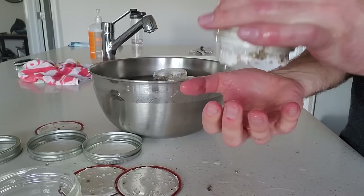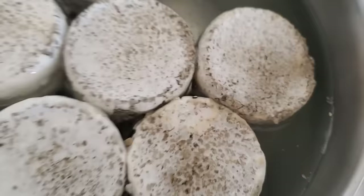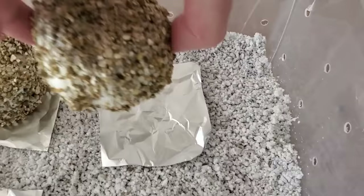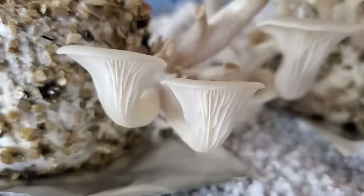So that's what we're going to do in this video — we're going to be taking the cakes out of the jar, rehydrating them so they soak up a lot more moisture, and then covering them in a layer of vermiculite before putting them in the shotgun fruiting chamber and allowing them to fruit. Over the past couple of weeks we've really done nothing but sit and wait; these jars have been inside of a dark tote just colonizing away.